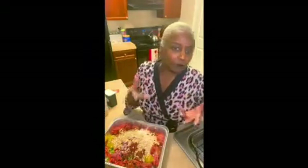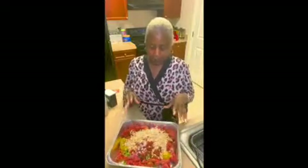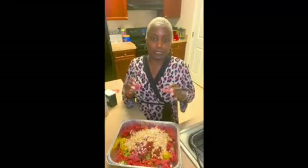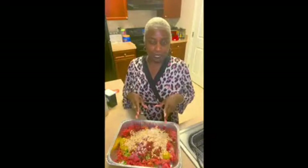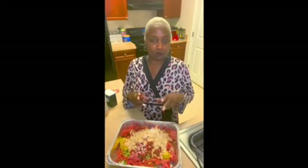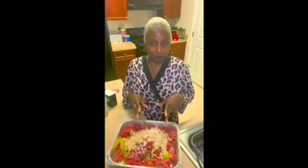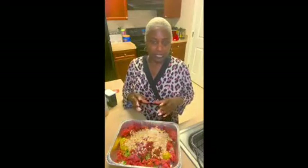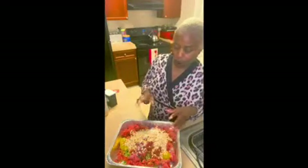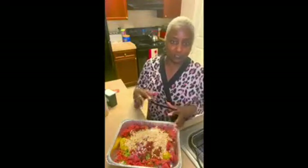I'm sure we have a bunch of recipes out here, but this is the one I like to use. I've already put in my ground beef. I've put in onions, bell pepper, I've put two eggs, two tablespoons of flour and two tablespoons of oatmeal — that's to hold my meatloaf together. I added some Worcestershire sauce and now I'm going to add a little barbecue sauce to make the inside juicy.